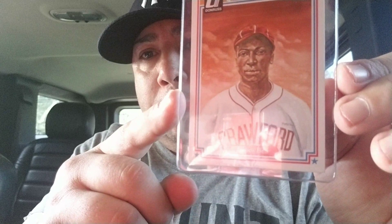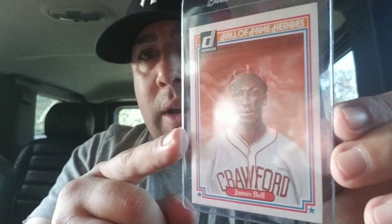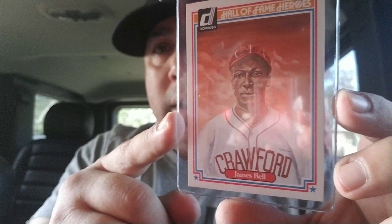Next one we have is Cool Papa Bell. These guys were great ballplayers. Amazing. They really did their thing back in those days and really weren't given the credit for what they did.